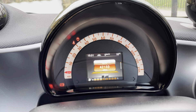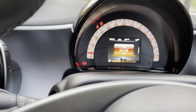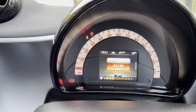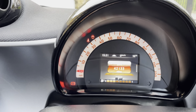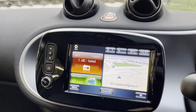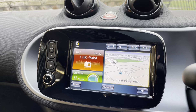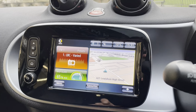The mileage is currently 42,133. There are a few lights on the dash — one is because the driver's door is open, another is the handbrake and seatbelt light. No other warning lights. All these will disappear once I close the door, put the seatbelt on, and release the handbrake.